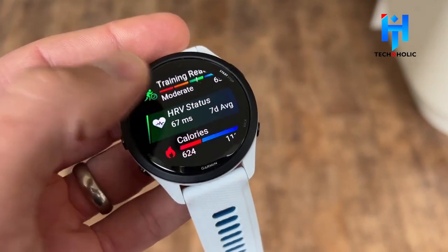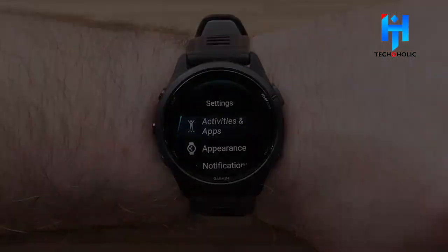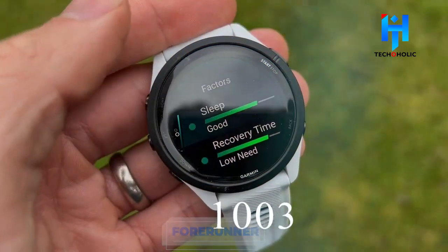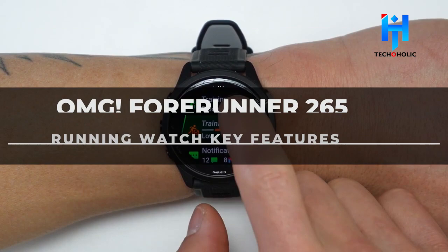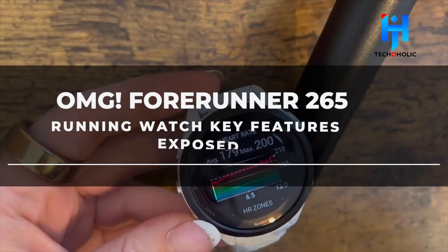If you've made plans to purchase a Garmin smartwatch, you should probably put that off, as recent listings suggest that Garmin's next batch of the Forerunner variants, expected to be released in 2023, will come with a multitude of innovative new features. Today, we'll go through all of the major highlights of the Forerunner 265.